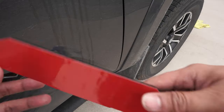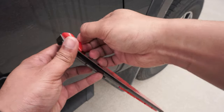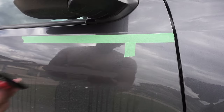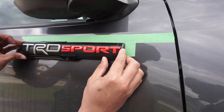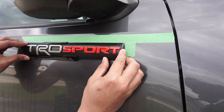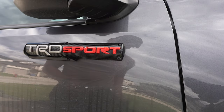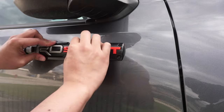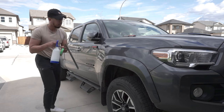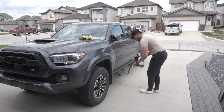Grab your TRD Sport door badges and unpeel the protective film. Line up the badge to the tape marks you just made. Lightly stick the badge first. Remove the tape, and then apply even pressure along the badge to ensure proper adherence to the door. Grab the other TRD Sport badge and repeat the step on the other side.